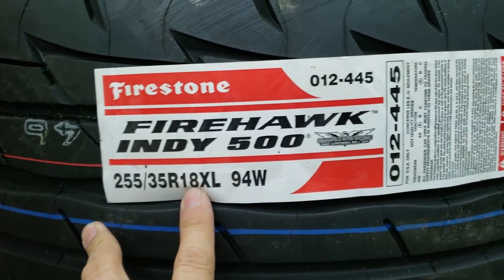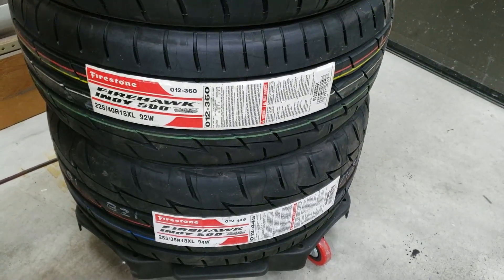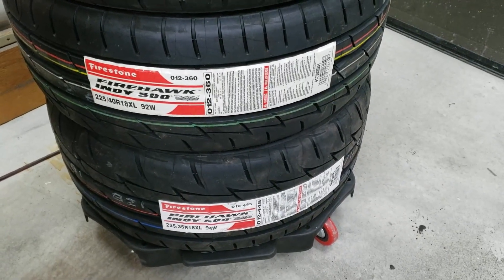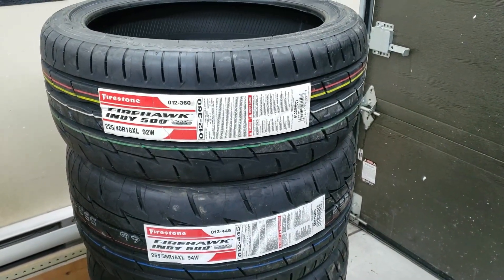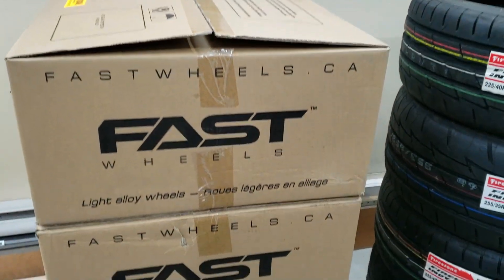For the back I chose 255-35-18 because this is a staggered setup. In my opinion, if you have a rear-wheel drive car, wider tires in the back and slimmer tires in the front is the best setup — that's just my opinion. It just depends on how you want to set up your car.